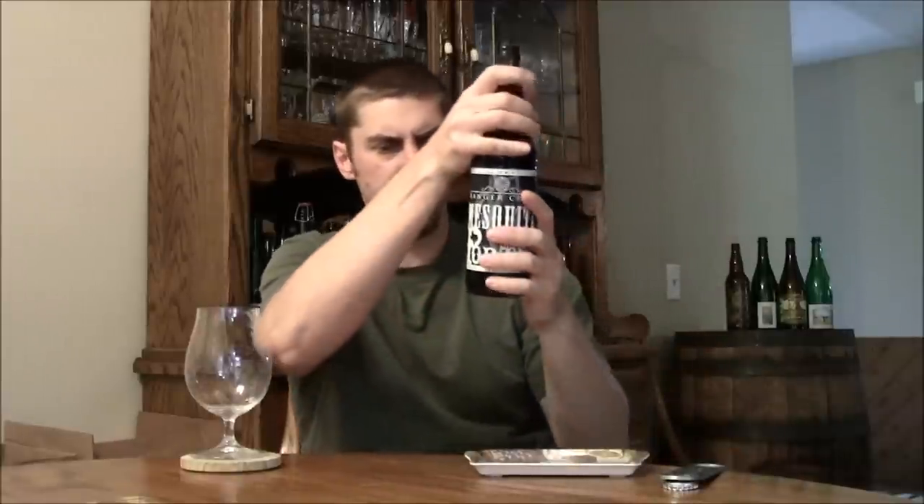Let's get it open. It's bottle conditioned — it even has a bottling date of June 1st, 2011. This is batch 5, and it looks like it might be trying to come out of the bottle.